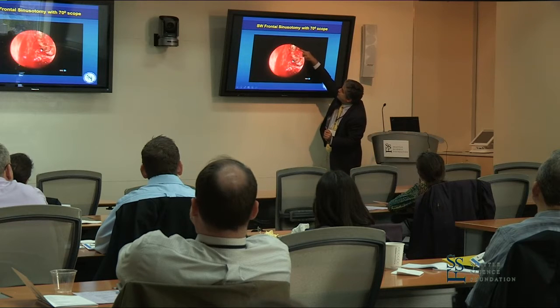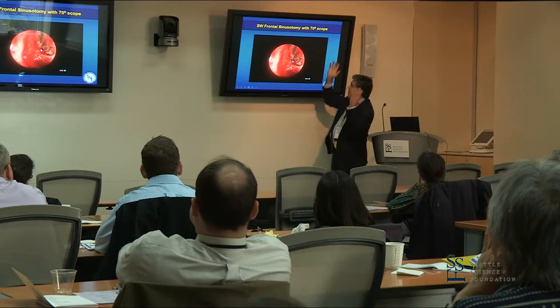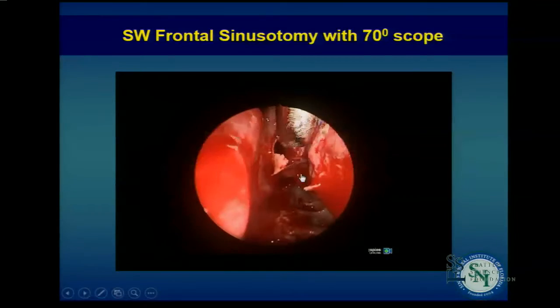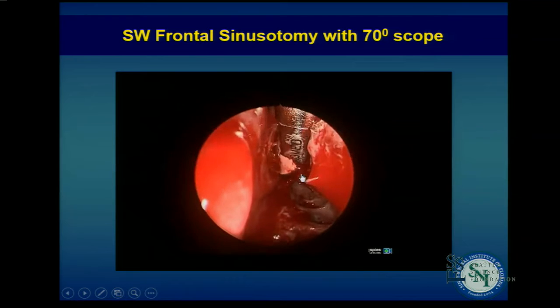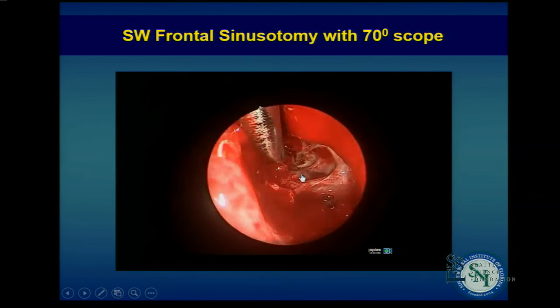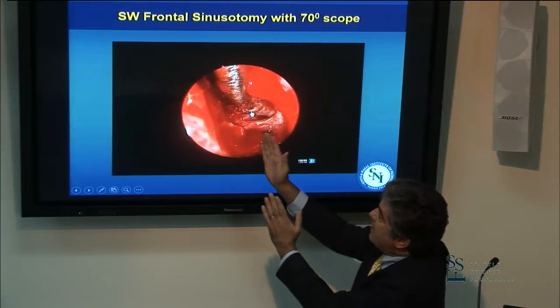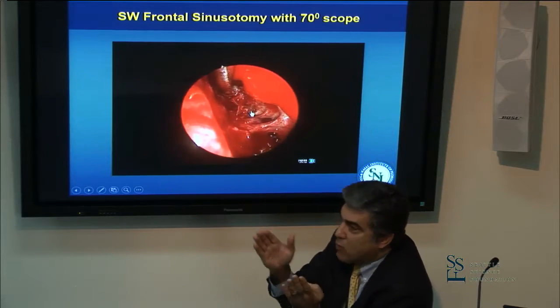I have no commercial relationship with anybody — I noticed one of the companies has their name on screen; they're so smart, they know we're going to teach and show. The work goes on, and you can see I'm using suction, and my motions are parallel and toward the orbit — not up and into the cribriform digging. Those are things you need to do to safely open the frontal recess area in this dangerous location.